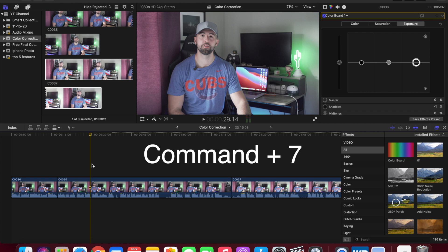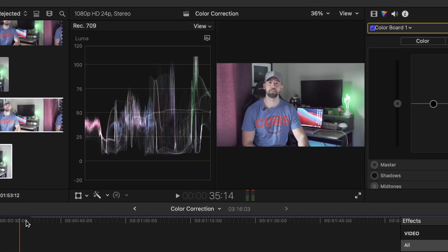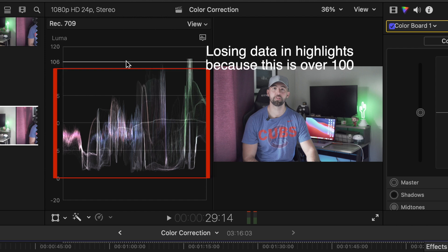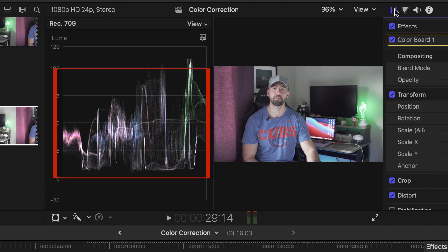So once you get your video imported into your timeline, you're going to hit Command 7, and what this is going to do is pull up your luma. As you can see, there's a scale between 0 to 100, and obviously there's some below and above. You want to make sure that that wave is all in between that 0 and 100 range.